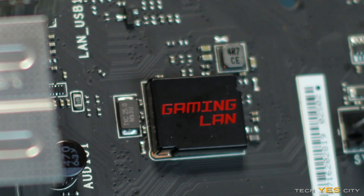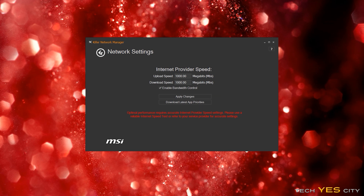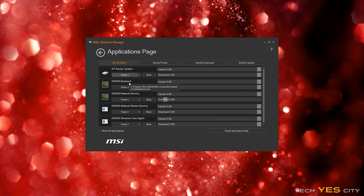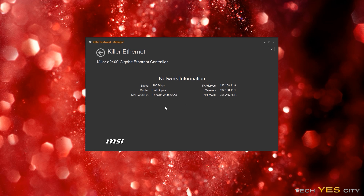Taking a look at the Killer E2400 included on the Gaming M5: when I installed the drivers and software suite, I was impressed by how much simpler the user interface has become. Killer's claims are actually legitimate — on a congested network like a university dorm, you will get a better online gaming experience using the Killer NIC with its software. A great thing MSI has done is allow the option to install drivers only, which is perfect for people not on a congested network who don't need the full software suite. I haven't encountered any problems with the NIC.